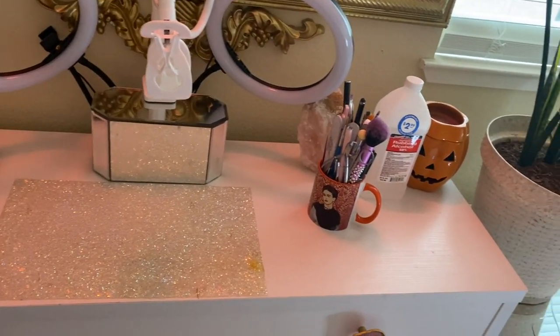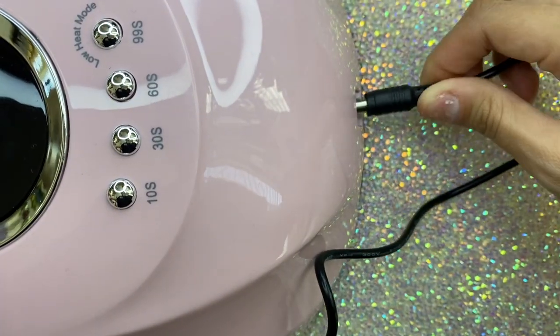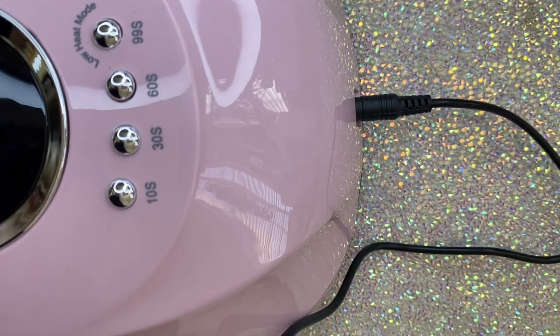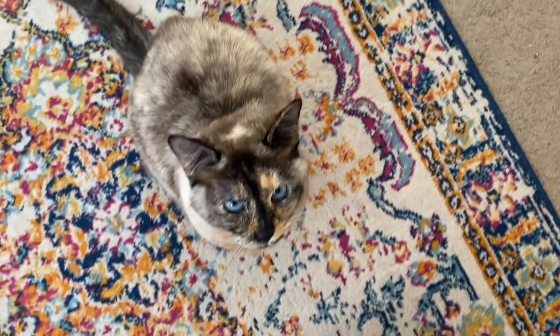Also, the last last thing I recommend is that you guys get a good UV lamp. This is a 120-watt UV lamp and it dries my gel polish like a dream. I'll be linking it down in the description box below. It's 2021 — there's no reason why you should have a lamp that works like caca.